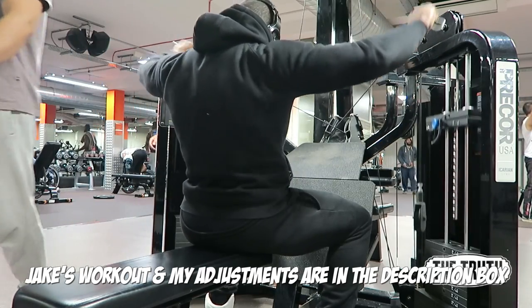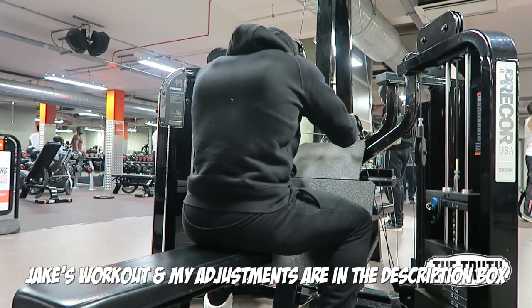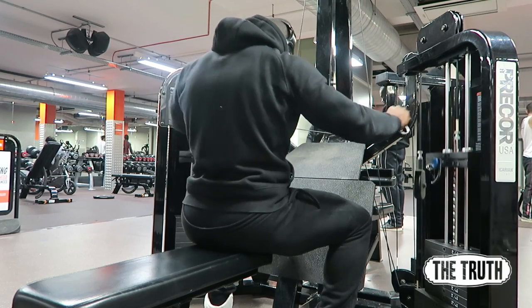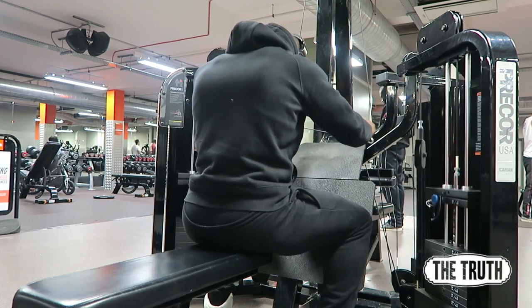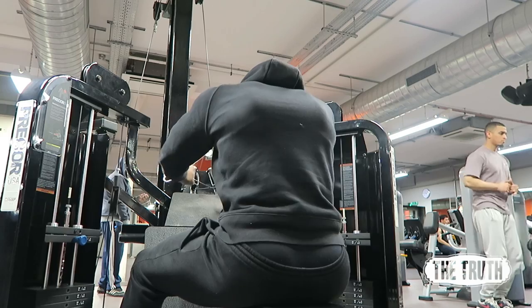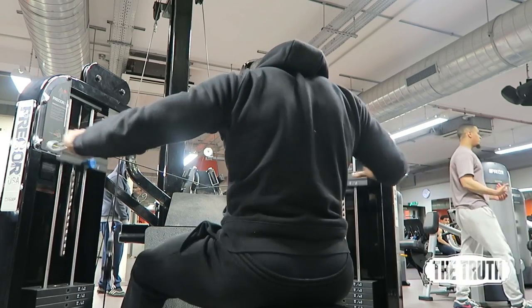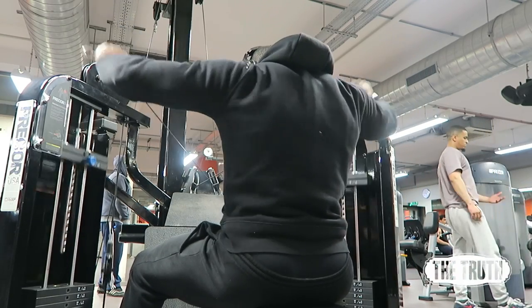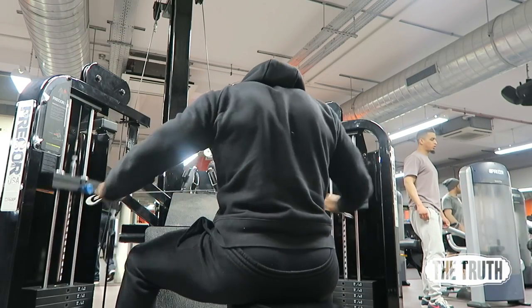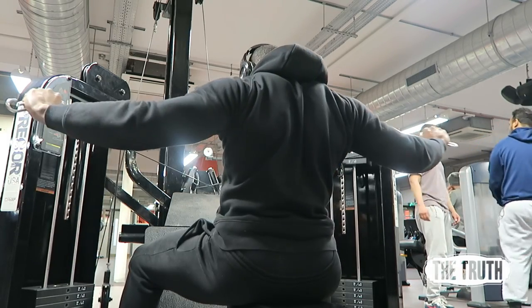This first exercise is just a warm-up. I call it the three-way — everybody needs a three-way in their life. It just gets all the blood moving in all parts of the back: the mid, lower, and upper. It gets the blood flowing ready for the carnage.